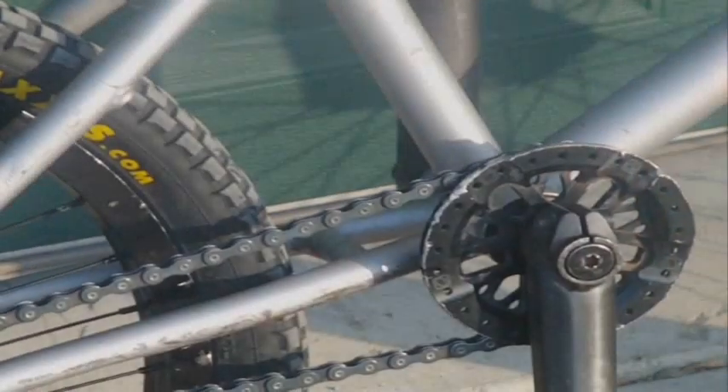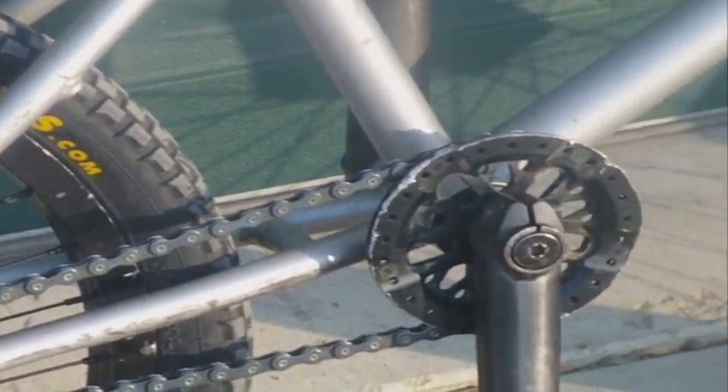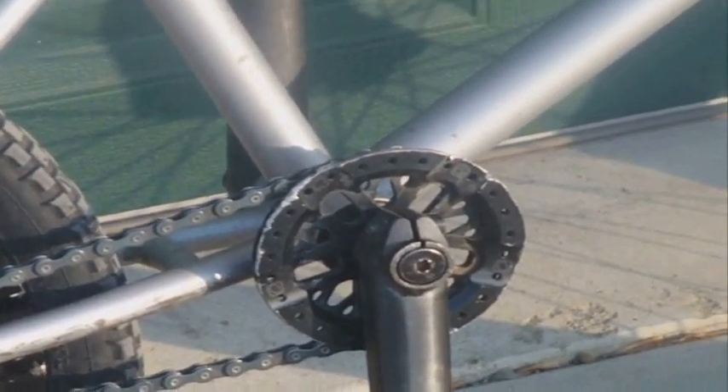This is the Haro mid bottom bracket with sealed bearings, and a Colt 510H chain, which is very nice — both of them work good.